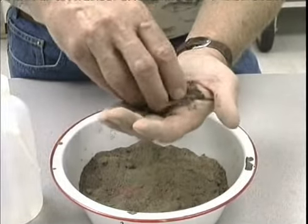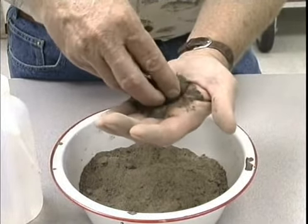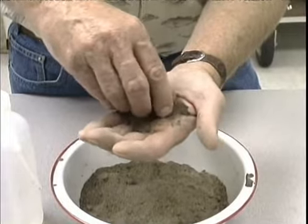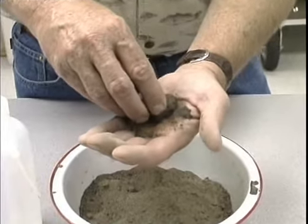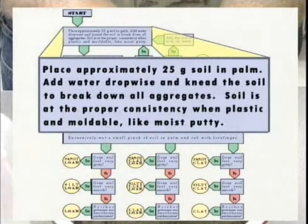It will take a little bit of practice at the beginning. If you get it a little bit too wet, add soil. If you get it a little bit too dry, just continue to add moisture. So on this first soil sample, we've examined it dry and it looks to be a very coarse textured soil. Now I'm going to start following this procedure outlined on your lab handout on page 4. We start at the top: place the 25 grams of soil in the palm, add the water, knead the soil, break down the aggregates, getting it to the proper consistency when it's plastic and moldable.